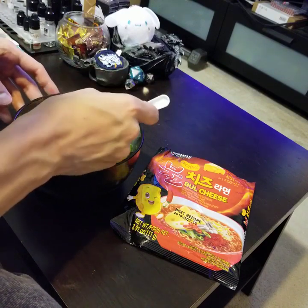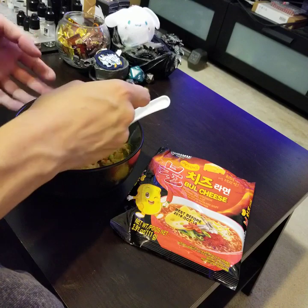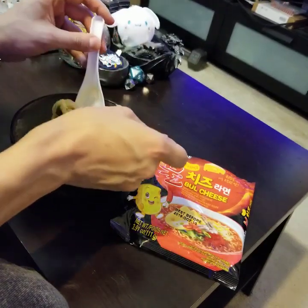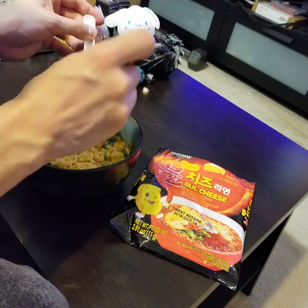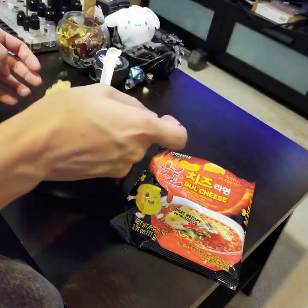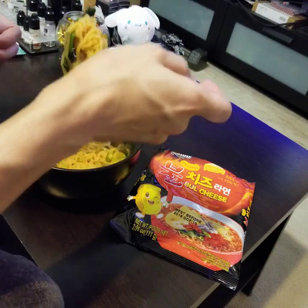The Samyang cheese one also has powdered cheese, but their soup mix — the peppery soup — is liquid. That's one of the reasons I favor Samyang over all these other soups: they always provide their soup mix as a liquid, and that's just always going to be better. These powders always taste kind of lame. Something about powder gives it a gritty texture; even when you liquefy it, it doesn't fully dissolve.